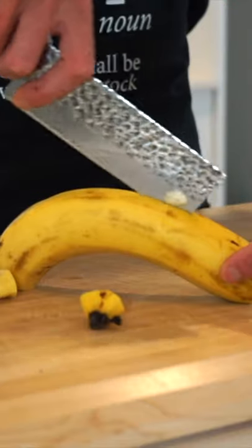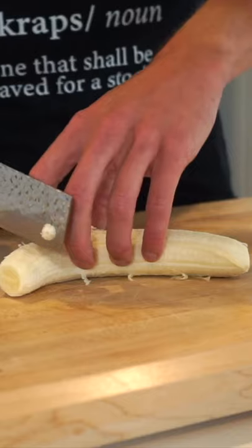Let's make the best banana bread. Start by peeling four very large ripe bananas and chop them up into large chunks.